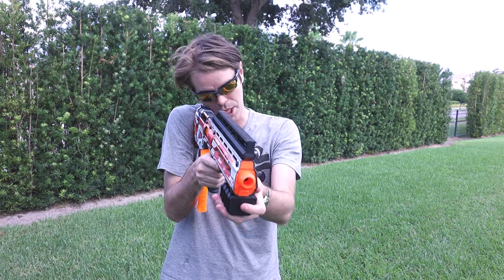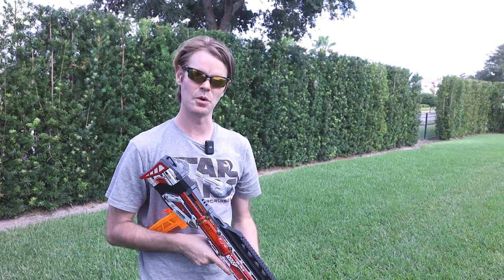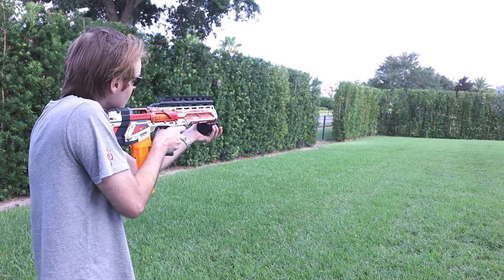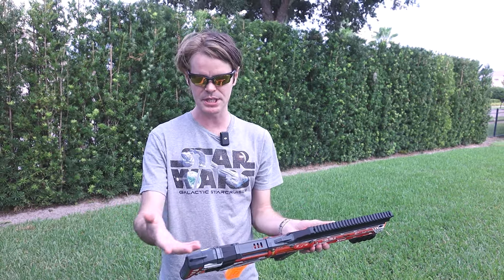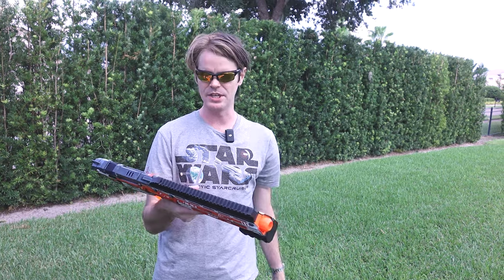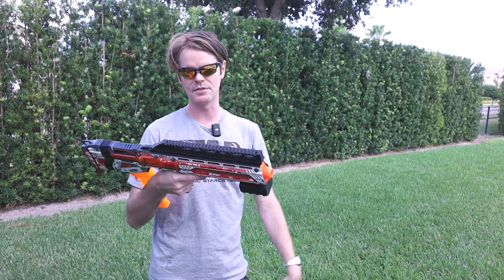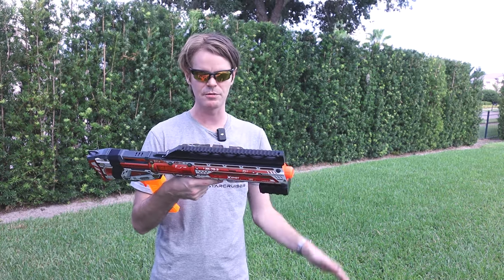With the blaster shouldered and your cheek rest here, this optic is far more in-line and reasonable than trying to aim down here. I think this video should go live and the kit will be available in our usual places — foamproshop.com is where you want to buy it. It's available on Etsy with the dummy tax, but don't be a dummy — buy it directly. We have a red that's color-matched to the blaster's standard paint job, and the black, which we're a big fan of.